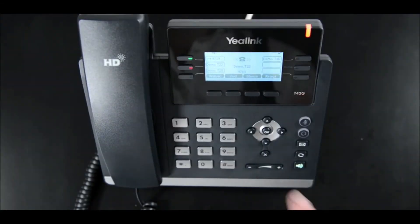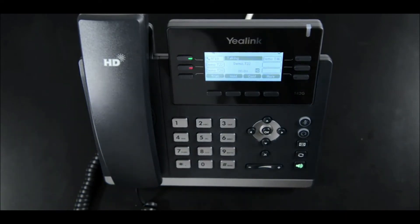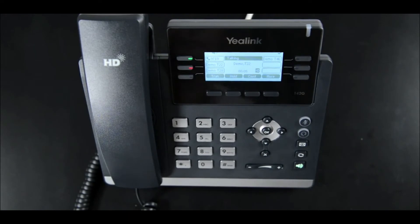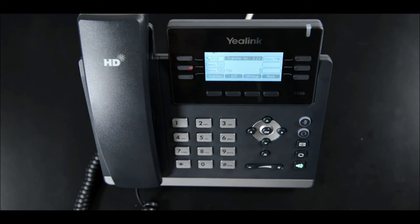An attended transfer is when you would like to let the person you are transferring a call to know who is on the line, or to see if they are available. When a call is in progress, press the transfer button soft key. The caller will be placed on hold and hear hold music. Dial the extension number you wish to transfer to.